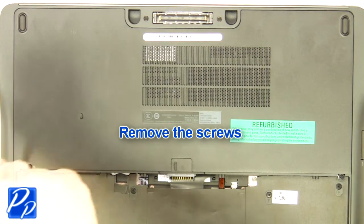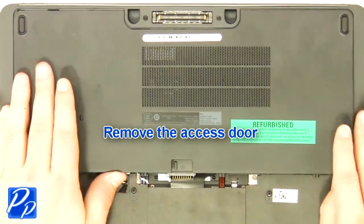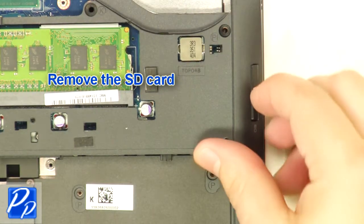Remove the screws. Remove the access door. Remove the SD card blank.